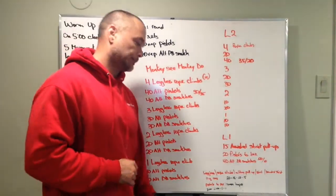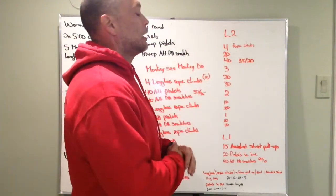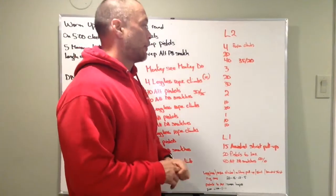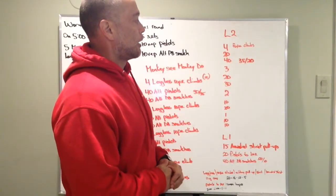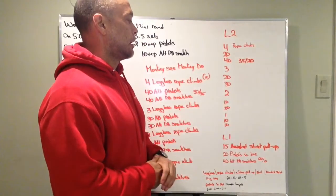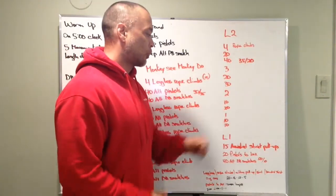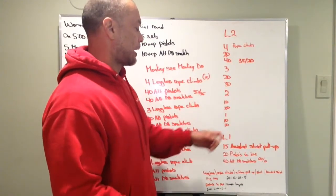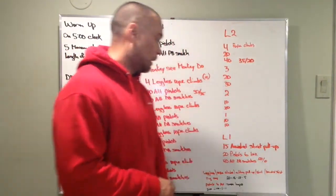20-minute time cap. Level 2 is four rope climbs, 20 alternating pistols, 40 dumbbell snatches at 35 and 20 pounds. Then three rope climbs, 20 alternating pistols, 30 snatches. Two rope climbs, 10 pistols, 20 alternating snatches. One rope climb, 10 pistols and 10 alternating dumbbell snatches.